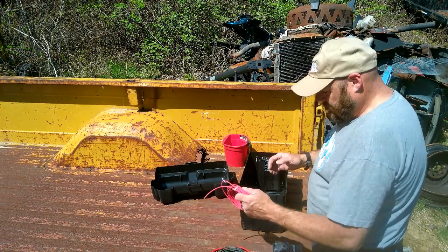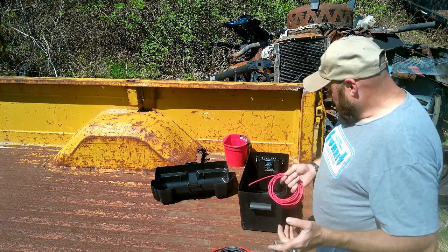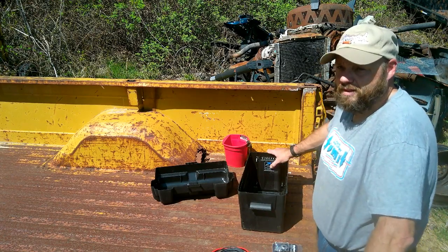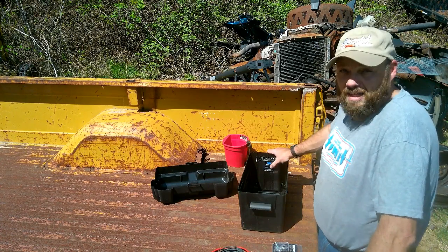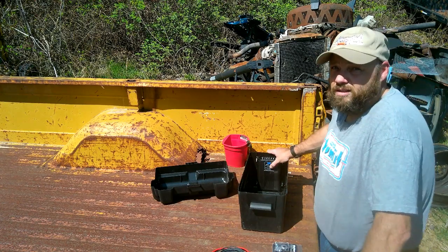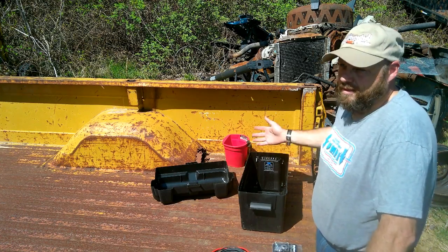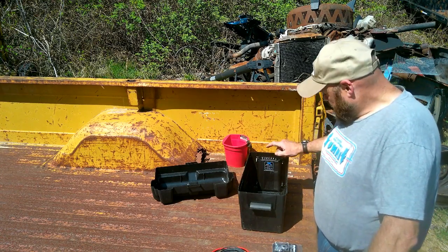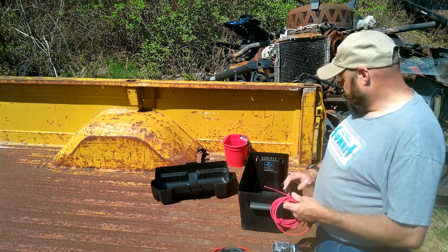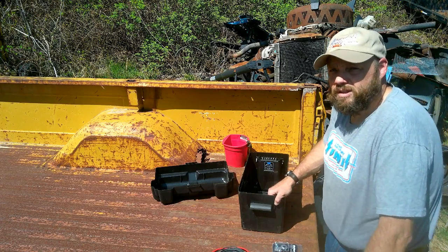So with that in there, now it does want — the instructions do call for a 10 gauge wire. I'm running 12. My thinking is because this is only a 20 amp unit, 12 gauge wire will handle 20 amps. I'm thinking the 10 is for the distance from the front battery to the back battery. However, GM wired mine to have 12 volts back there and they put a 40 amp fuse in it. So it should be able to handle the 20 amp that this is drawing. GM engineers hopefully know what they're doing. So we're going to run some leads from the output long enough to hook to the battery, and we're going to run the input long enough to reach the breakaway battery box on the trailer and then we'll wire that up.